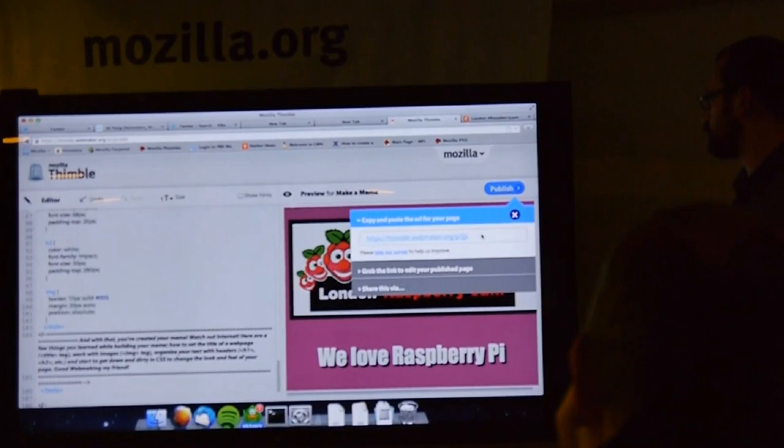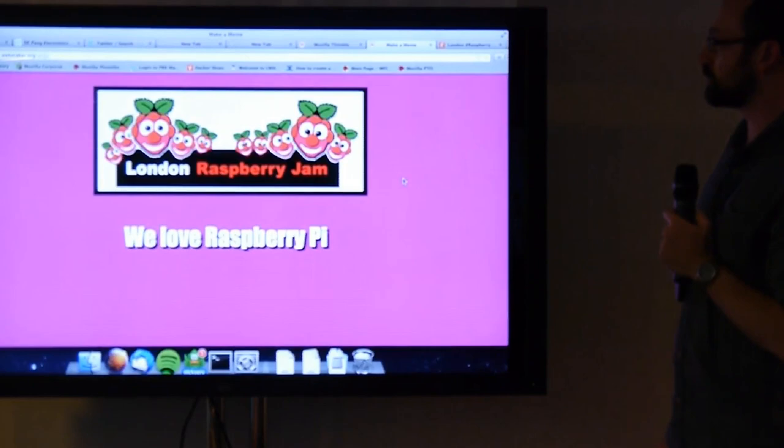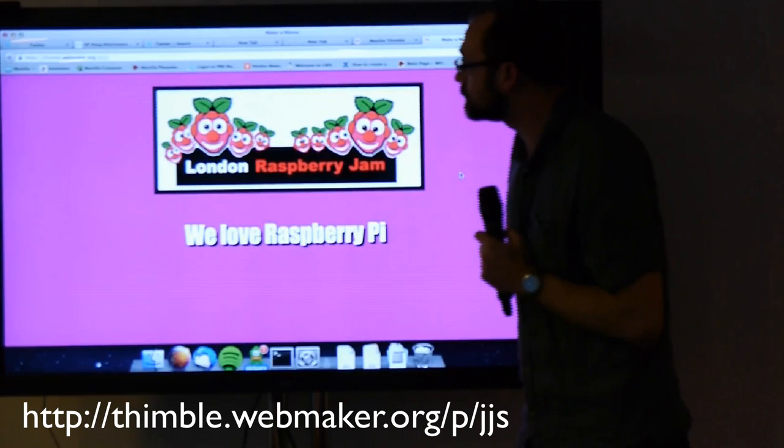There's your URL. You can point your granddad who lives on the other side of the world, you can point your friends in the playground — that's a piece of the web that you have created. Anyone watching can now go to that URL: thimble.webmaker.org/p/jjs, and you should get that page.